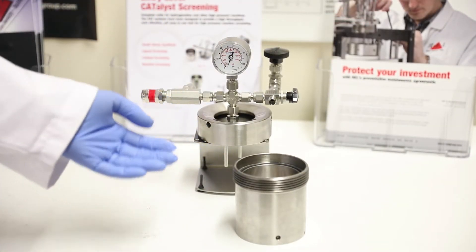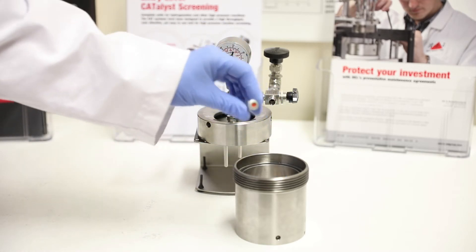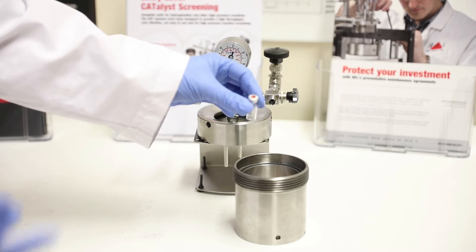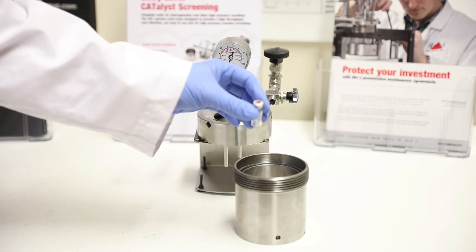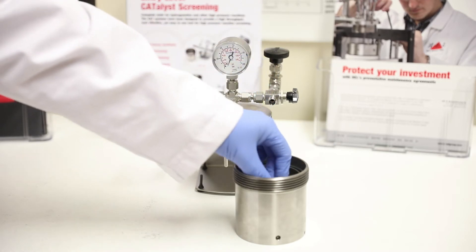Finally we have our CAT 18. This is the simplest of the CAT units and it uses the standard HPLC vial. We use these with lids on because with the pressure of gas that you put in there, the gas will permeate straight into the vial, and the lid stops bumping and contains all the reaction within the vial.